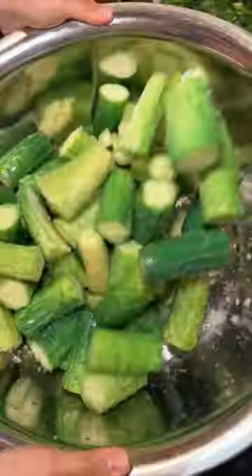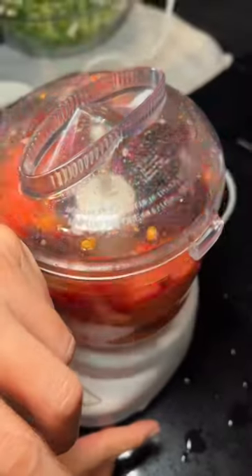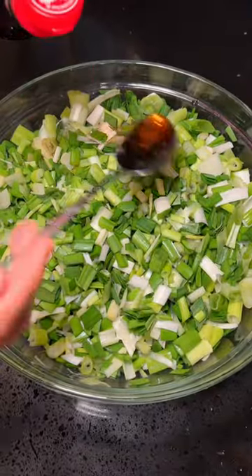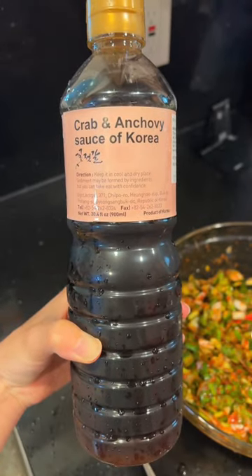Then mix in some salt which we're going to let sit for about 30 minutes. For the sauce, we're going to blend some soaked Korean chili peppers and the bell peppers from earlier — you can add some garlic here too. Then add three to four spoons of Vietnamese fish sauce and about four spoons of Korean fish sauce.